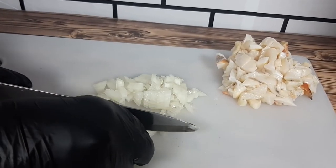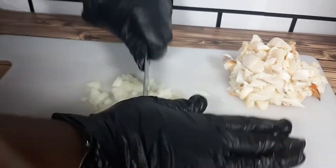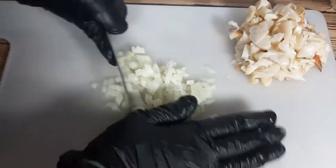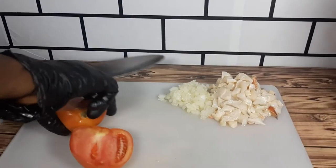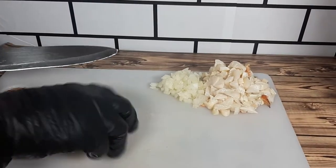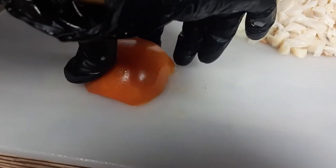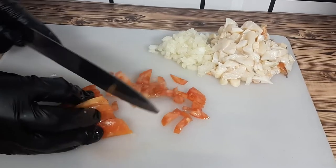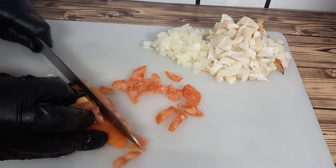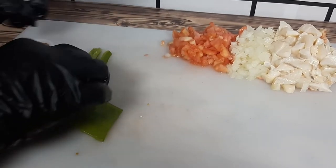Chopped onion. Chopped tomato. A jar of sweet pepper. Guys, this looks amazing and I can tell you, it also makes your kitchen smell amazing. Look at that guys — mmm, delicious. I wish you were going to be there to smell it.